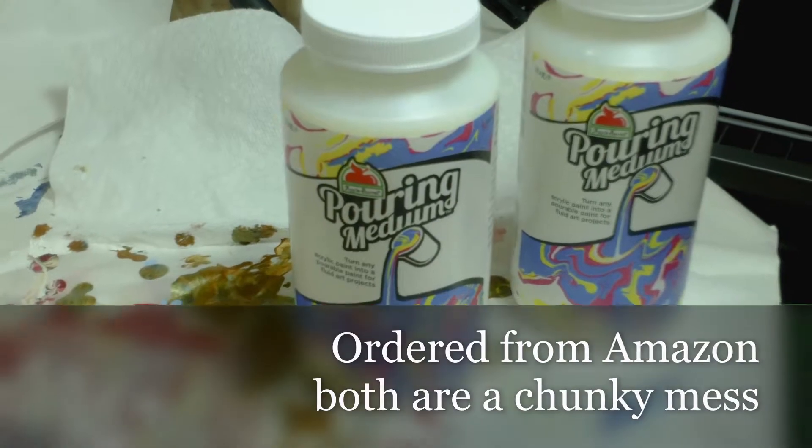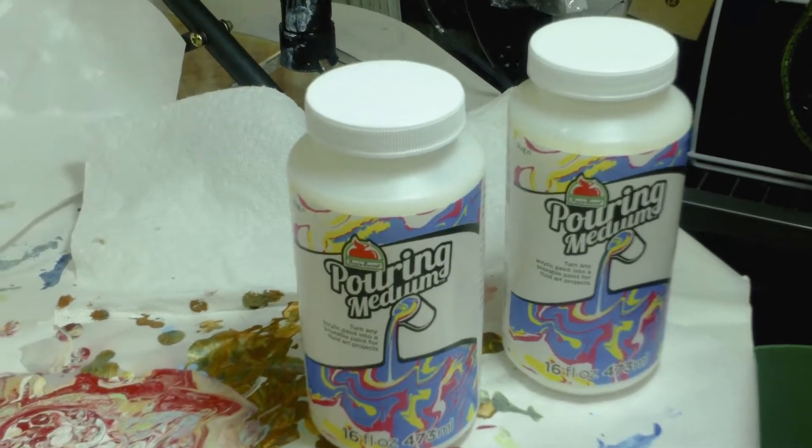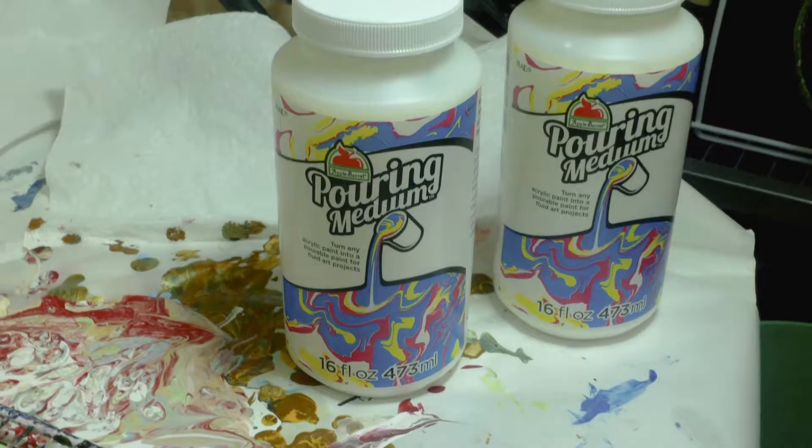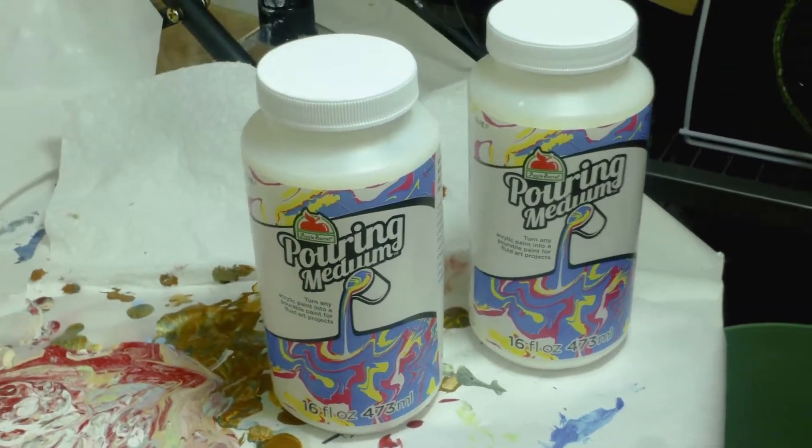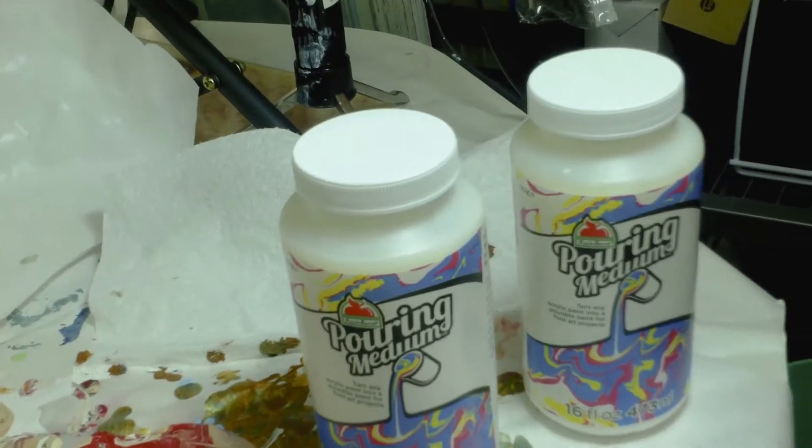The one on the left I received today as a replacement — I didn't have to pay for that one — but again it's all chunky for the same reason. I called Apple Barrel yesterday and they apologized, but I did buy it from Amazon.